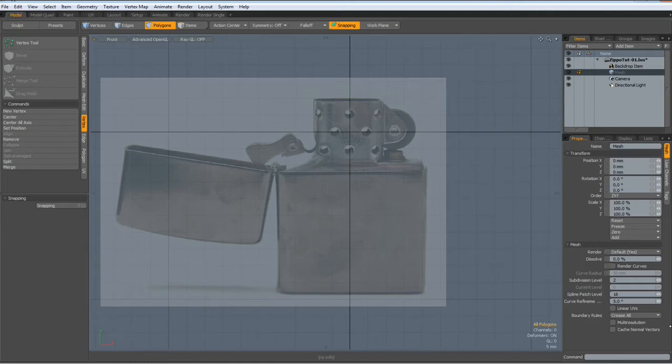Hello everybody, my name is Peter and today I would like to model a Zippo lighter. I found this picture on Google Images and I have resized it so it represents the actual dimensions of a Zippo lighter, which are about 6 by 4 by 1.4 centimeters. I put the origin here in the middle of the lighter top. This makes certain operations easier as you will see later. So I get rid of the grid and then let's start.